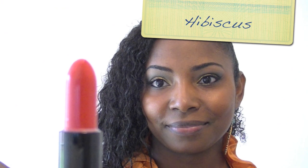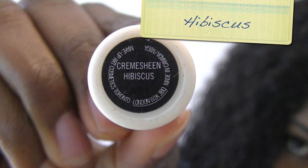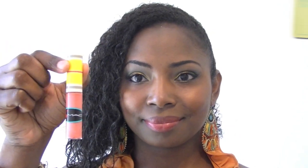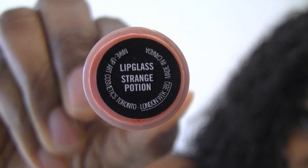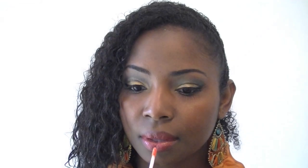Now I'm going to use Hibiscus lipstick — I'm not going to use any liner — and just apply that to my lips. Next, grab Strange Potion Lip Glass and apply that over the Hibiscus lipstick. I really like the combination that the two have together.